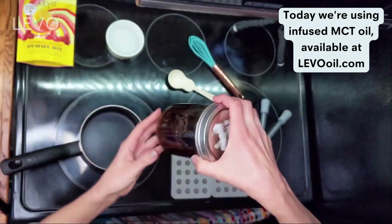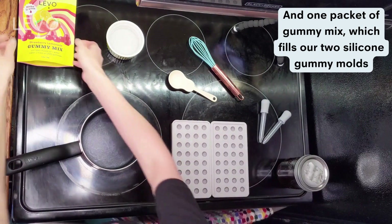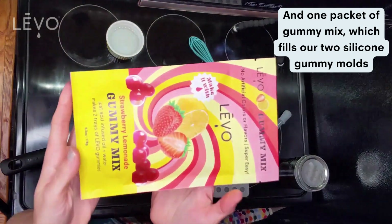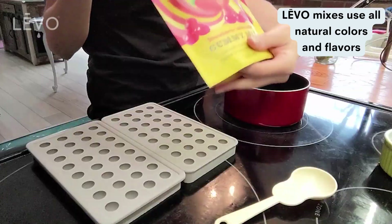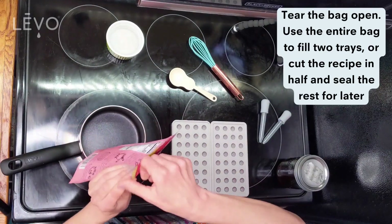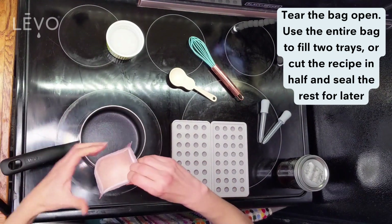I'm using MCT oil that we sell at levooil.com. I've got one packet of gummy mix — it makes two trays and the directions are on the bag. We need six tablespoons of water and four tablespoons of oil. Just gonna open up the bag — everything is all-natural color and flavor on all LEVO gummy mixes.